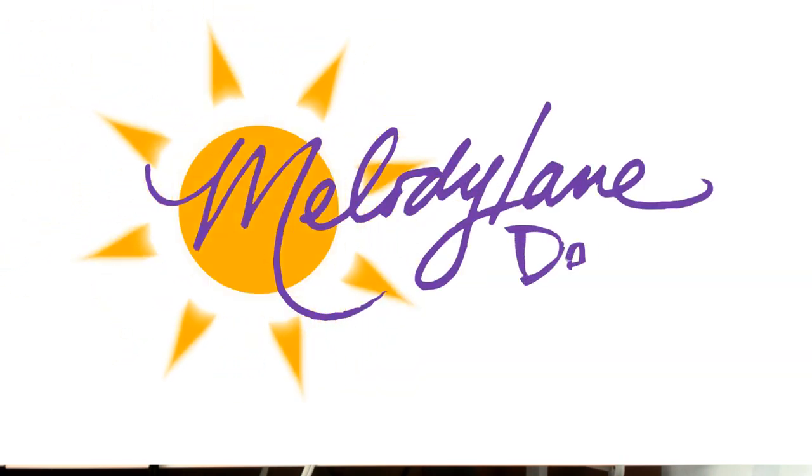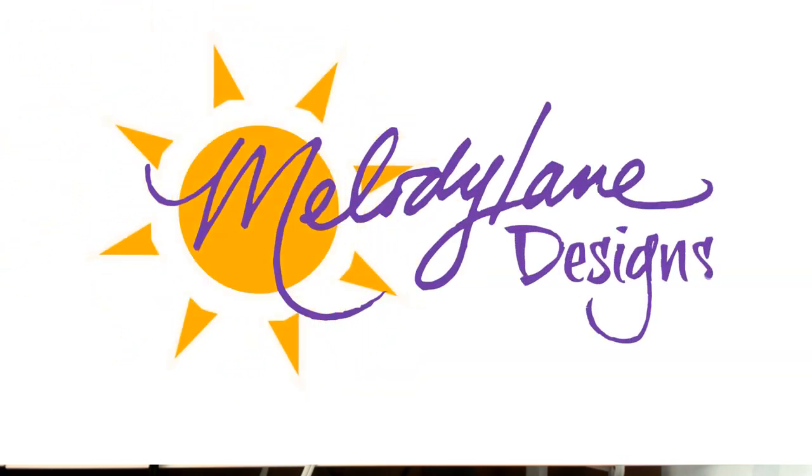Watching Melody Lane with me — you're gonna have a great crafting time.